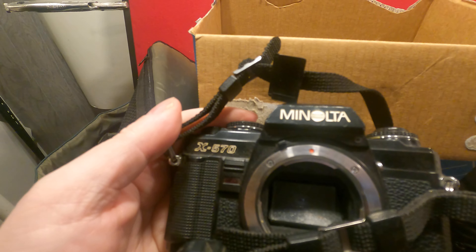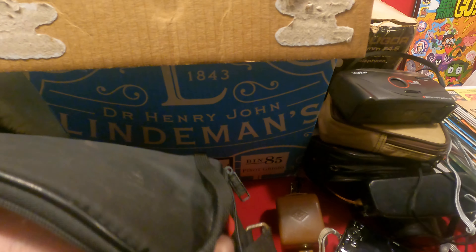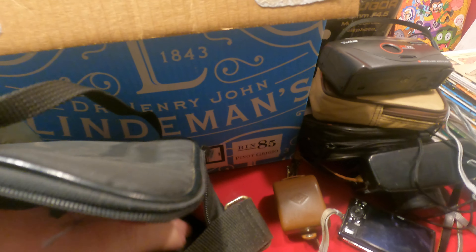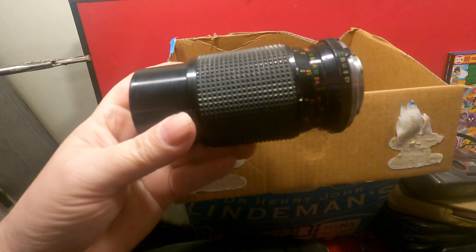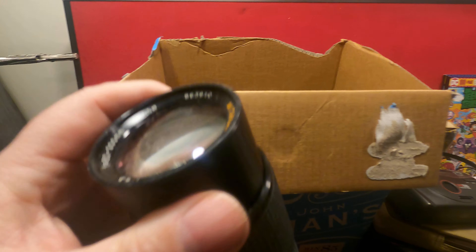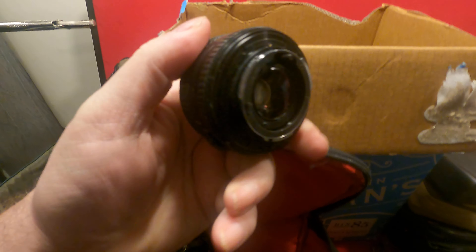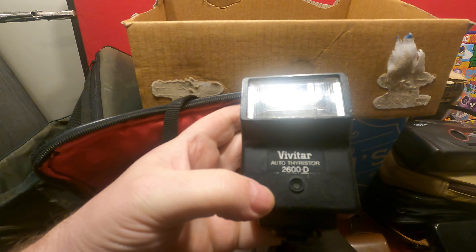And then we have another case here and this one has a Minolta X570 with another good-size lens — this is a Mitokken zoom. And then we have a little short Minolta lens, this is probably the stock one — it's a 50 millimeter. And a Vivitar flash.